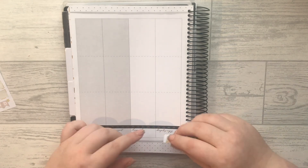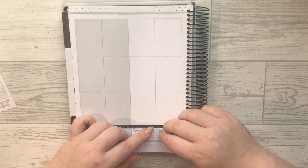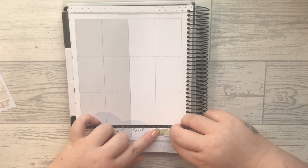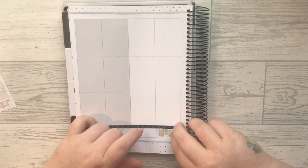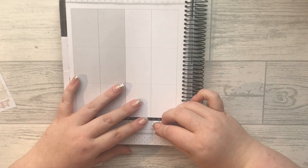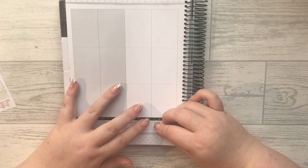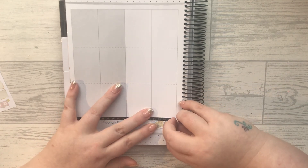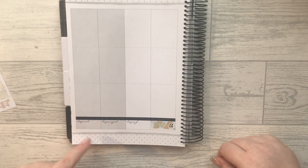The date covers are just a touch too short, so I'm going to try and pop them in the middle. It is one of those planners where you kind of have to make it work. I would assume that Happy Planner stickers would fit better, and I'm just going to put some washi along the top.